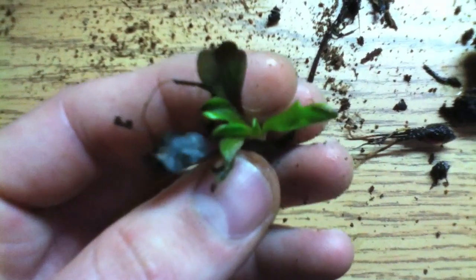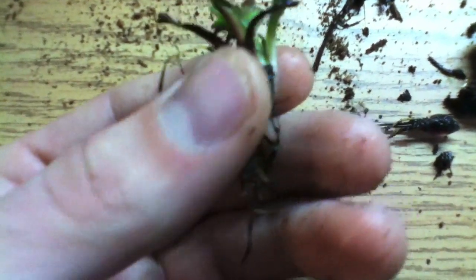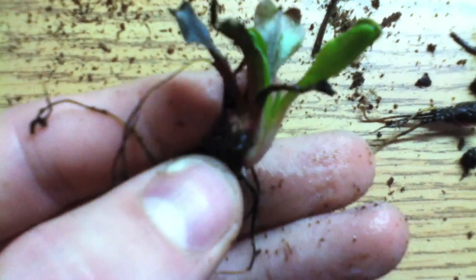I wash those and then I look at it and inspect it. As you can see, this thing has a lot of rot on it. I will try and replant it, but first I'm going to cut away the unnecessary parts.